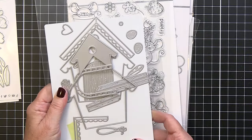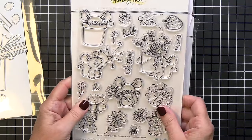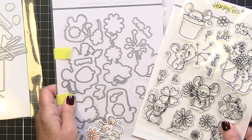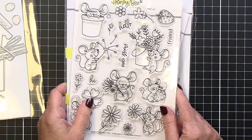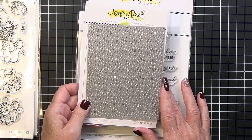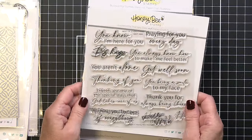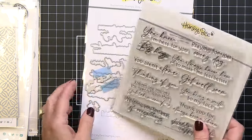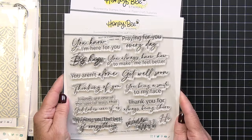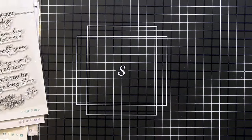The Birdhouse A2 is a large die set that creates a really adorable little birdhouse. I'm also using the Sweet Spring Mice stamp and coordinating die set — a super cute set with adorable little mice. I'm also using the cover plate called Fall Flourish, a beautiful texture plate, and the Best of Everything sentiment set with beautiful fonts. I'll be using the sentiment 'Big Hugs' for the front of my card.